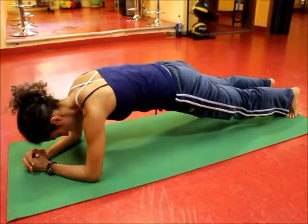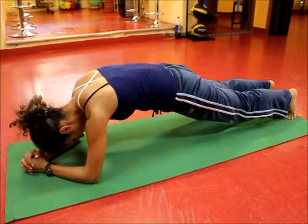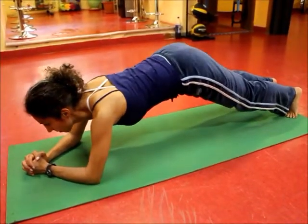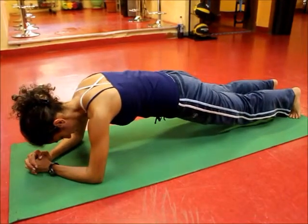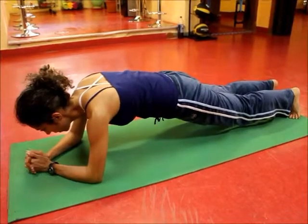You should also shorten the abdominals. If you don't, you will have an arch in the back — that's wrong. So shorten your abdominals, be right in the plank, and you'll stay there for the given number of seconds.